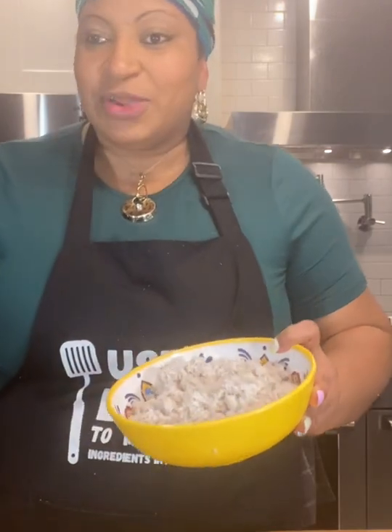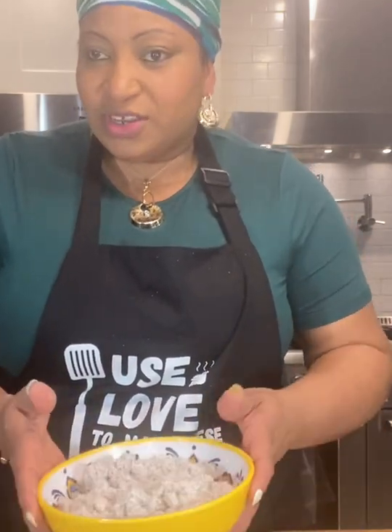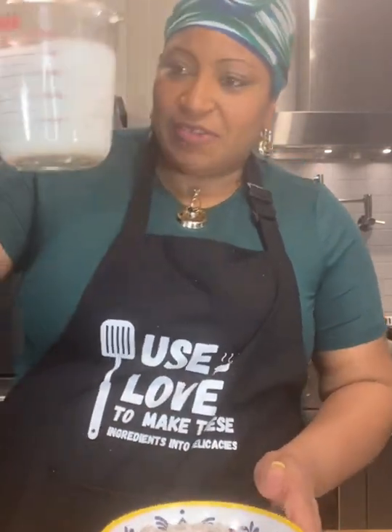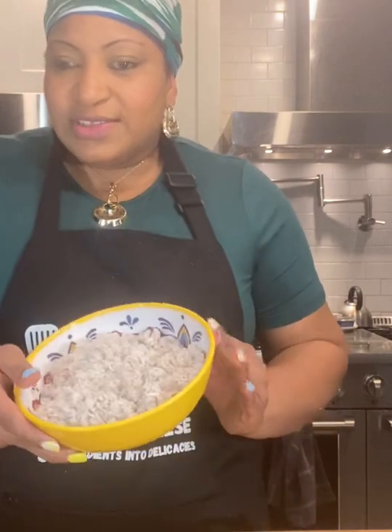I've finished grating the coconut and already squeezed the milk out. You basically pour warm water on top of the grated coconut and squeeze it out into a strainer or a milk bag. I got a little bit less than two cups of coconut milk and we're not going to be using all of it. Another alternative is to buy unsweetened coconut from the baking aisle — make sure to get unsweetened, not sweetened, because we'll be adding sugar and we don't want it too sweet.